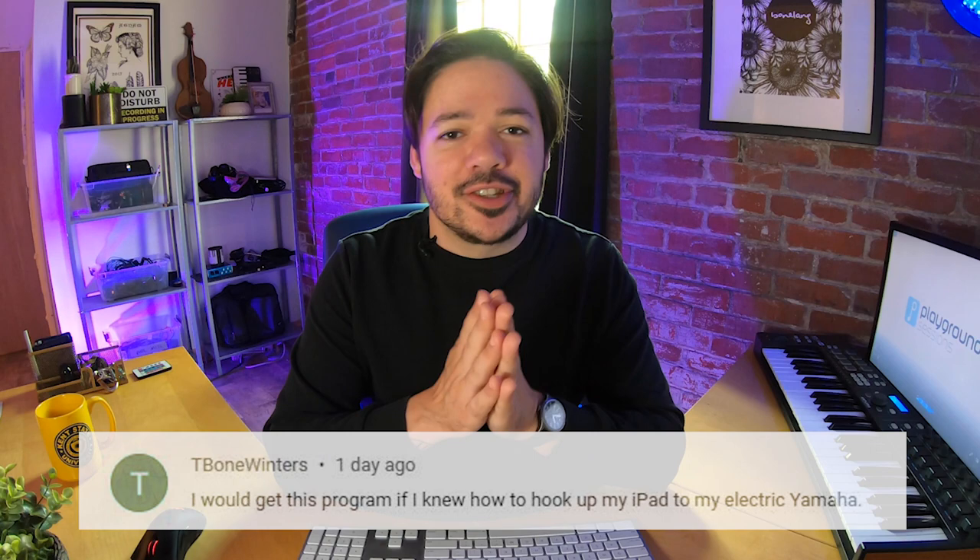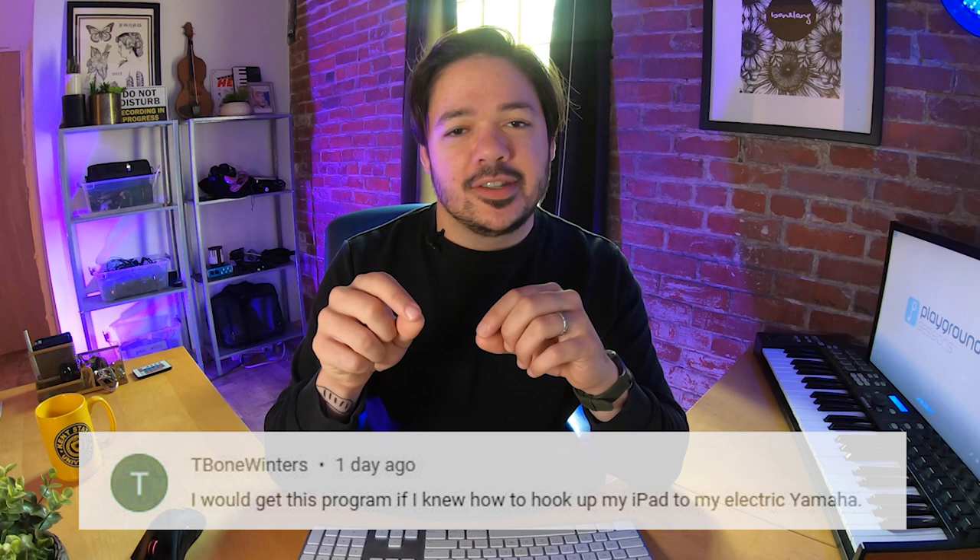First question is from T-Bone Winters, who says: 'I would get this program if I knew how to hook up my iPad to my electric Yamaha.' Good news, T-Bone Winters — you can. We've got an iPad app and all you need is a dongle, a converter piece that allows you to come out of the charging point on your iPad and then go USB MIDI into your keyboard. You can find an adapter piece like that pretty much anywhere on the internet.